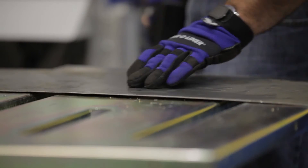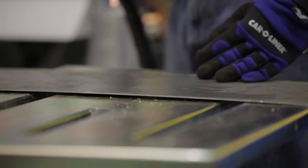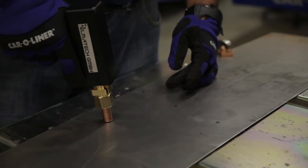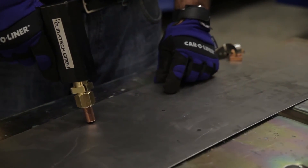You can see there's a very small heat effect zone around the area. Typically, if you're doing this in a stage where you've already had body filler or some form of polyester on there, you can do that without damaging any of the filler around the area.